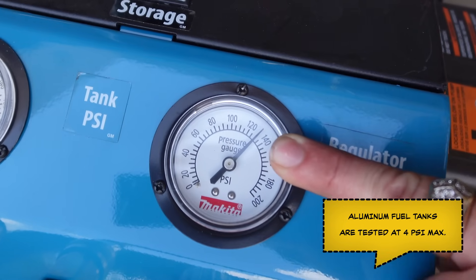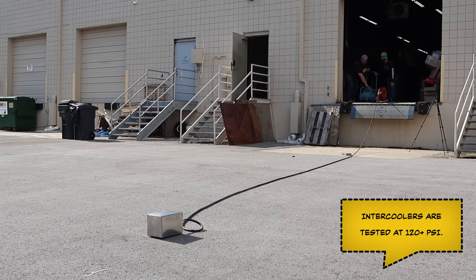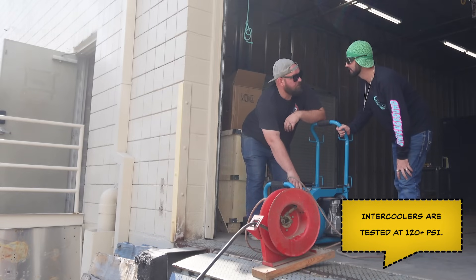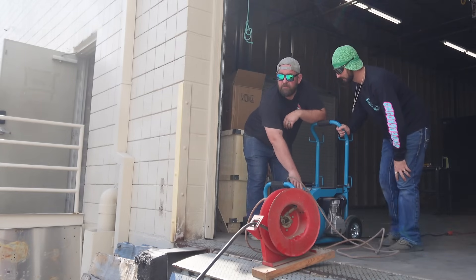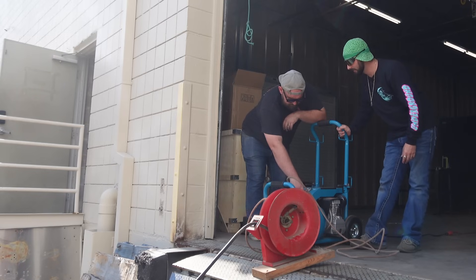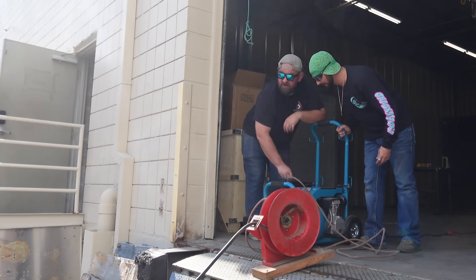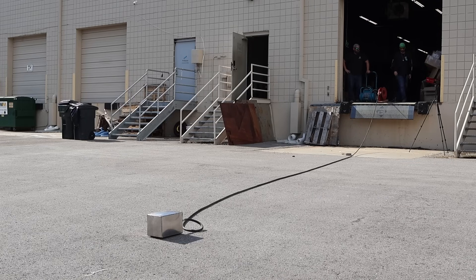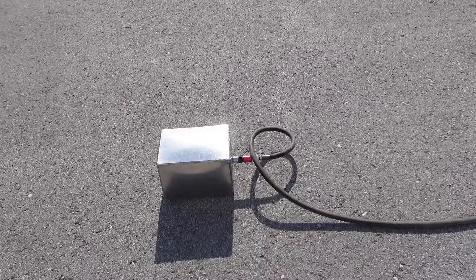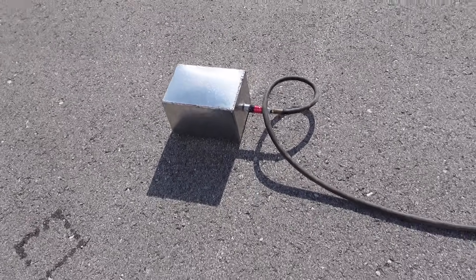What kind of pressure would you need this for? For a coolant tank, no — but for an intercooler on a pulling truck or something like that, it's pretty common to see boost pressures upwards of 120 to 130 PSI. That's 135 PSI. It's ballooning up but it's not popping. That's pretty awesome.